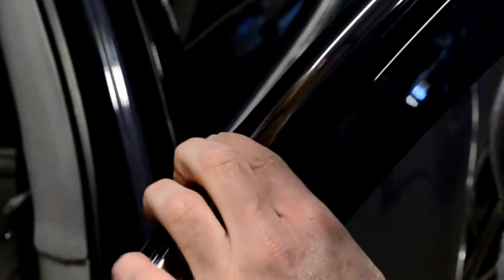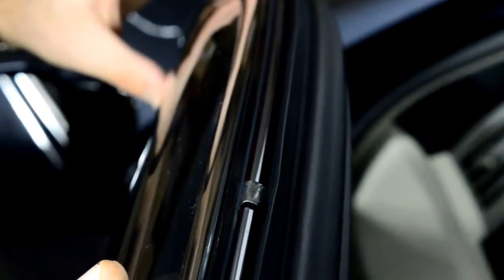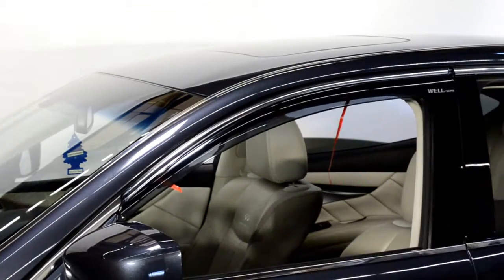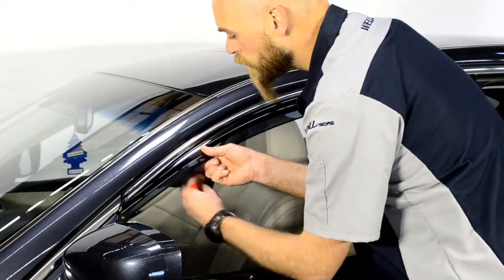Adjust the visors to install the top 2 hooks to the door frame. Now, line up the edge of the visor with the edge of the door frame. We will apply pressure to the adhesive strip while slowly peeling back the red tape.